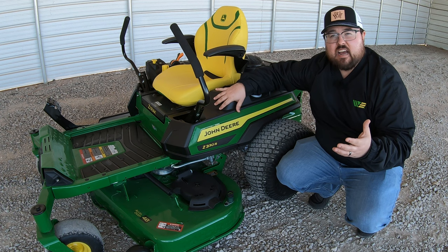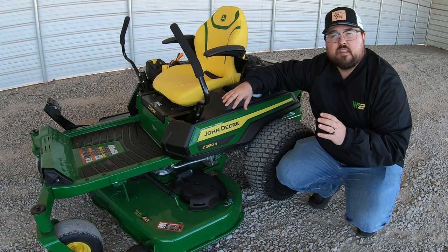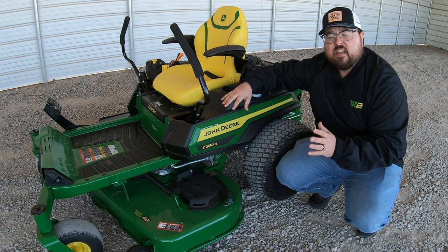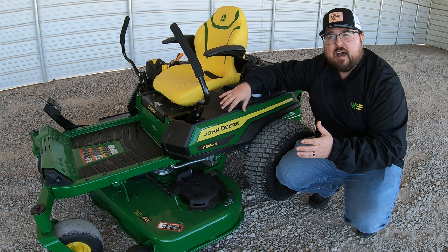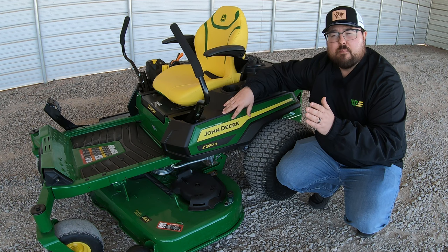Moving to the next two digits — the three and the zero — the three indicates the size of the mower, and the zero indicates the engine type. A zero means it's a Kawasaki engine. You could also have a Briggs and Stratton engine, which uses a five as the indicator. The last letter is the trim level: E, M, and R.